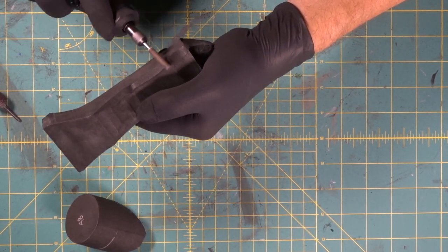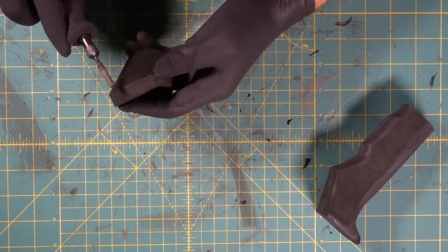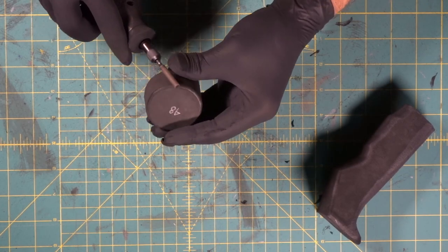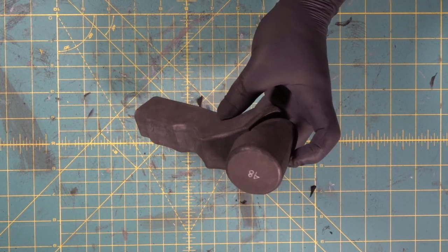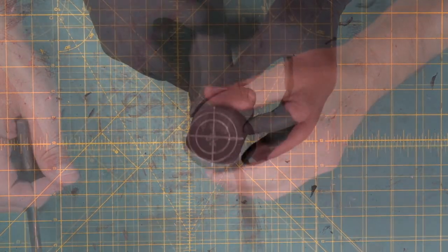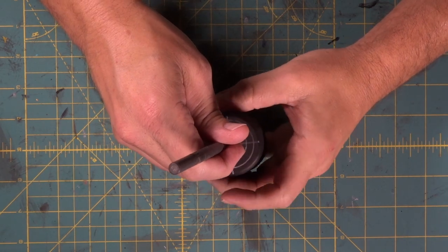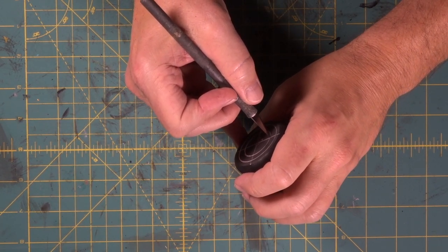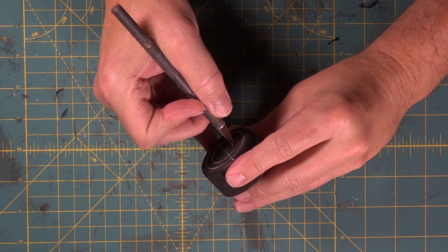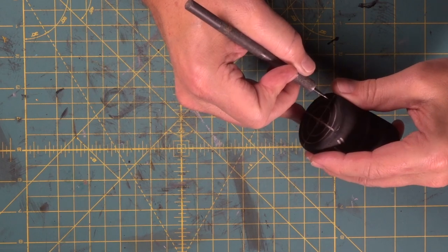Now we're going to put our smooth bit in. Look at that — that is swell. We drew these two circles here using our circle template. Now we're going to use our exacto knife, stick the knife in, spin around, and cut a groove for both of those circles, following right around the sharpie mark nice and carefully.